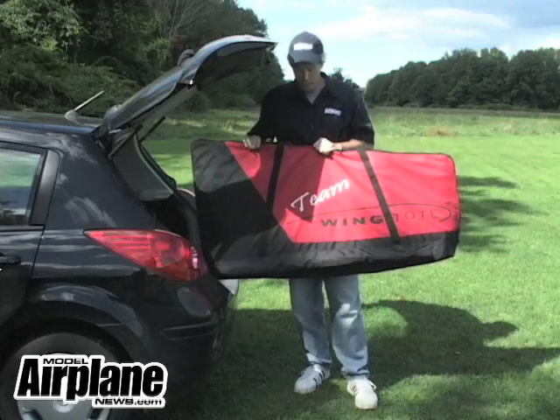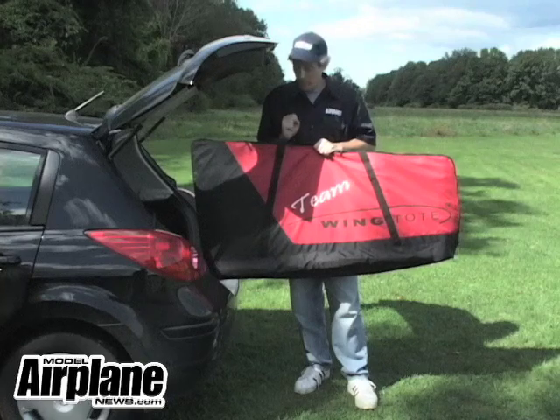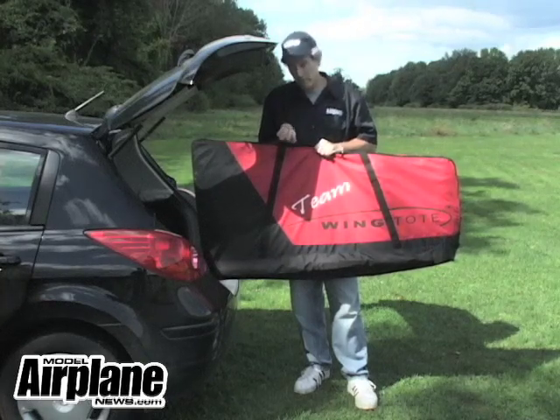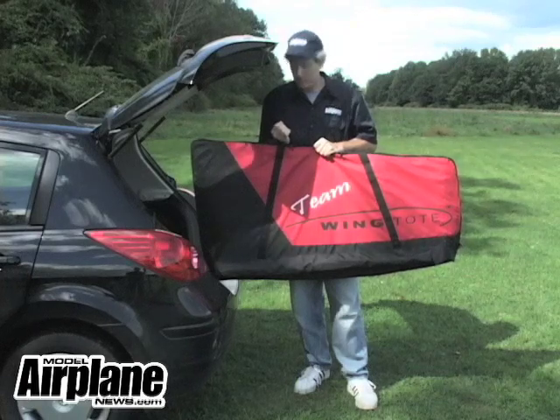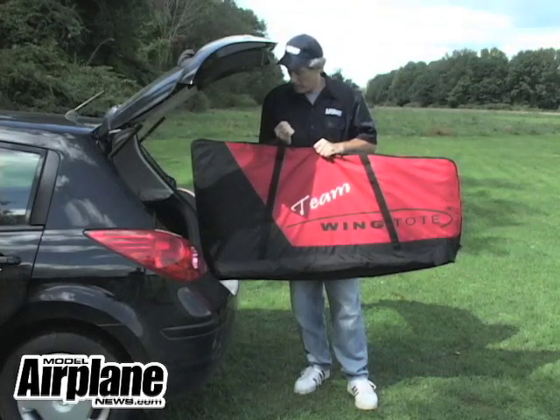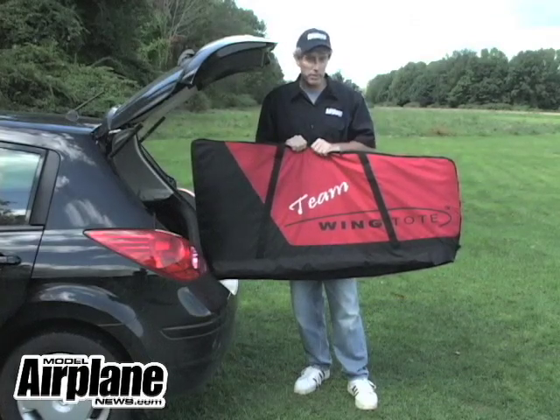This is a two-piece, as I said. They also offer a one-piece, they offer a trainer, they offer a biplane, and they also have bags for your radio, your propellers — the big long propellers — your field equipment. There's a variety of bags that will protect your investments in your RC hobby.